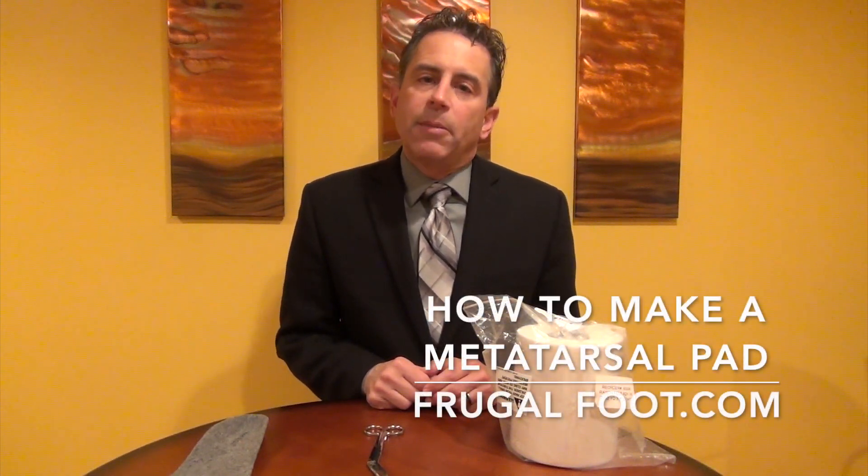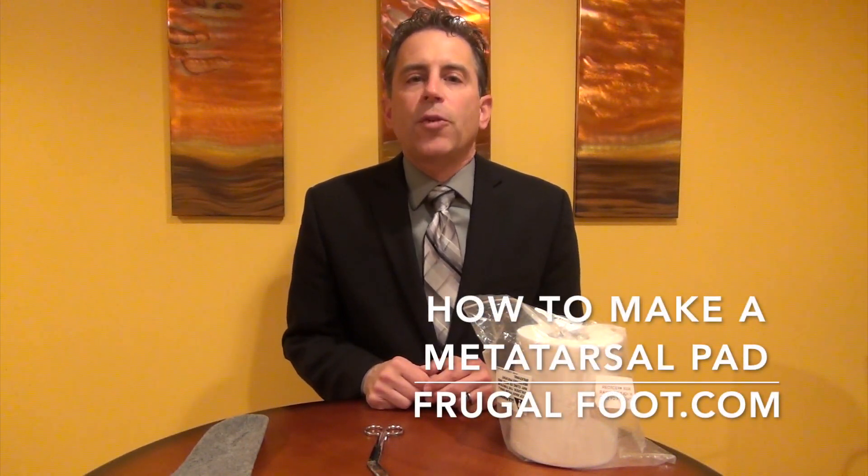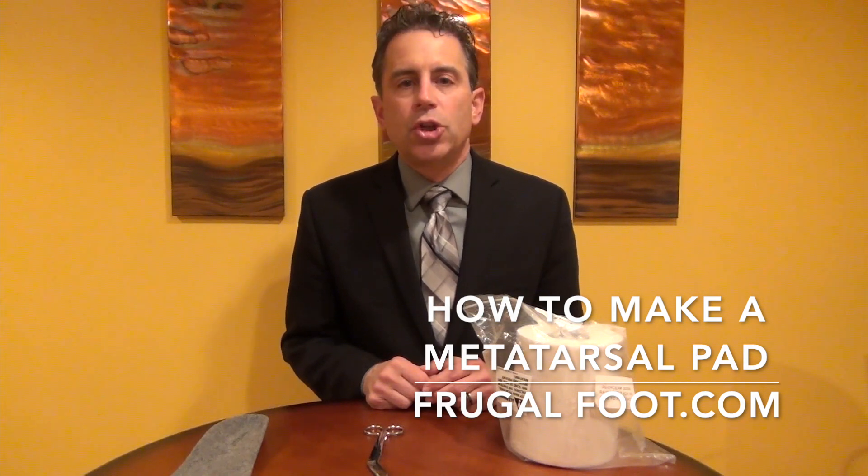Hello, everyone. My name is Dr. Dave. I'm a licensed podiatrist, and I would like to thank you for watching my video on my Frugal Foot YouTube channel. If you enjoy these videos, please hit that subscribe button.